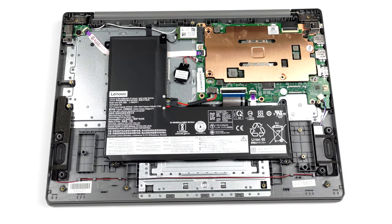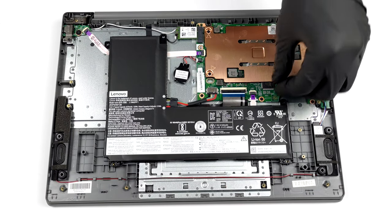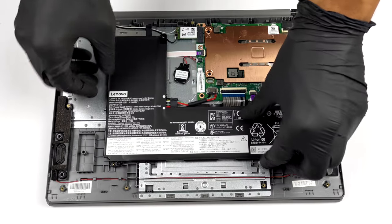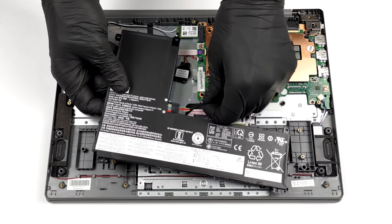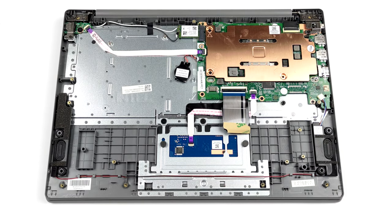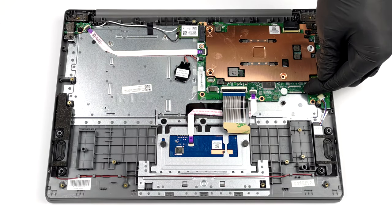We had a similar situation in the past where the company offers two options. Either you get your device with a 64 gigabytes eMMC soldered drive and stick with it, or you go for the SSD-equipped option and get the opportunity to upgrade it down the line.